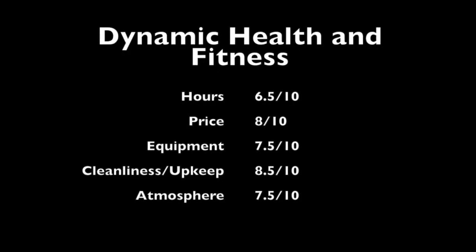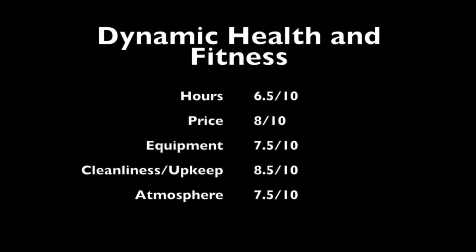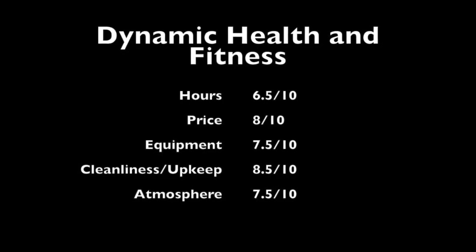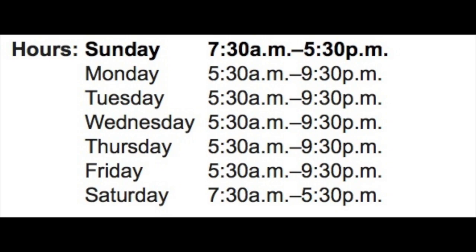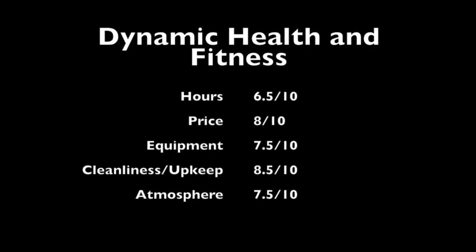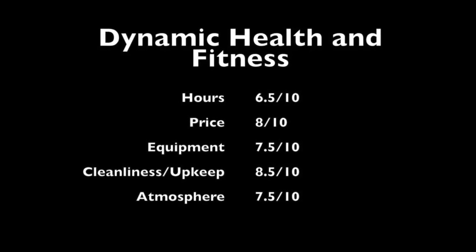Starting off with the hours — I give it a 6.5 out of 10. Hours are 5:30 to 9:30 on weekdays and 7:30 to 5:30 on weekends. The weekend hours aren't the best — a lot of gyms do much better. 5:30 close on weekends is pretty early, and I like my gyms to be open to 11 or even 12, but it works for a lot of people.